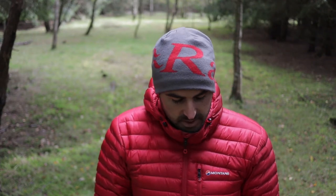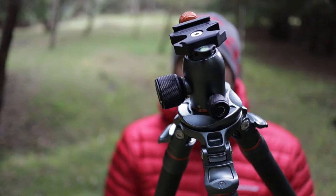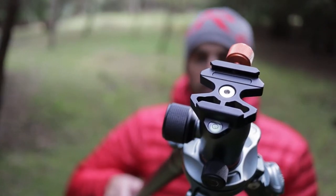The build quality is just second to none. Three Legged Thing make fantastic tripods. I've been using Three Legged Thing for years — Winston was my first one, and I just love this stuff. It has a new ball head — the Airhead Pro. This is the twist lock, like a traditional twist knob, which I prefer.